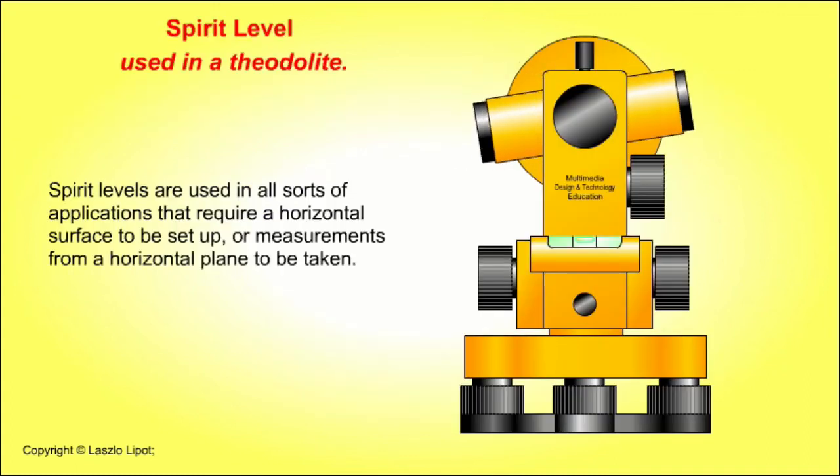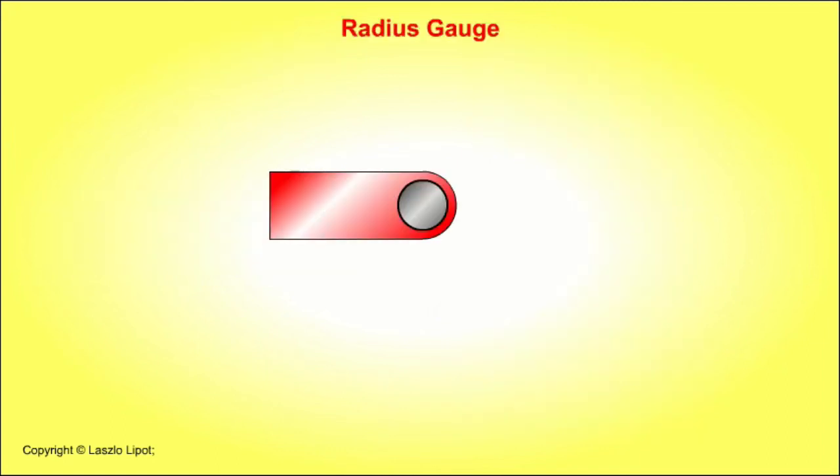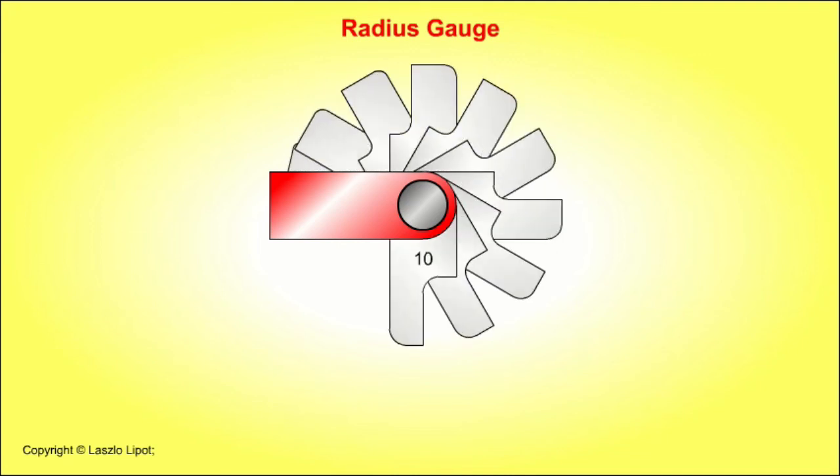Spirit levels are used in all sorts of applications that require a horizontal surface to be set up or measurements from a horizontal plane to be taken — for instance, as used in a theodolite. Radius gauges are used to gauge the size of internal and external radii.